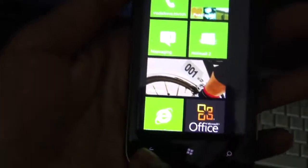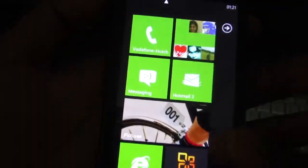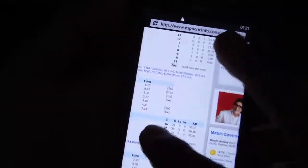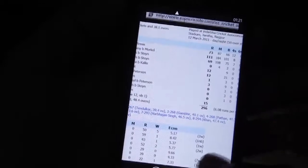You can press the Windows key to go back to the start screen and press back to return to NFS. Internet Explorer works super smoothly — you have multiple tabs and can open another tab and switch between them.